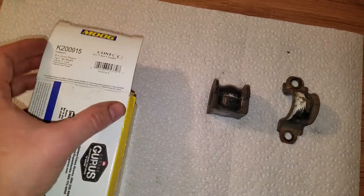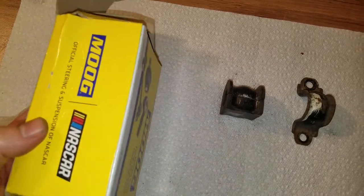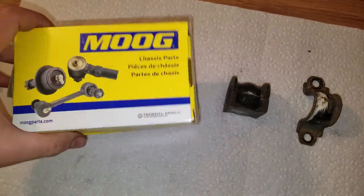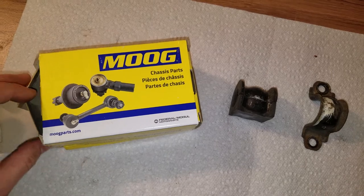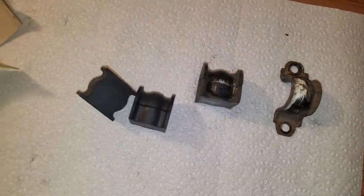I got these Moog replacement ones, part number K200915. They were really affordable — less than $10 for the pair. I got them on Amazon and I'll show you what they look like.